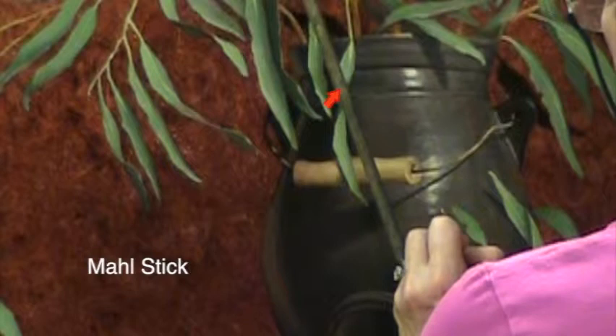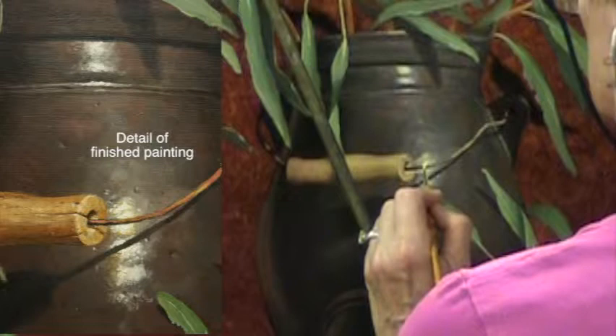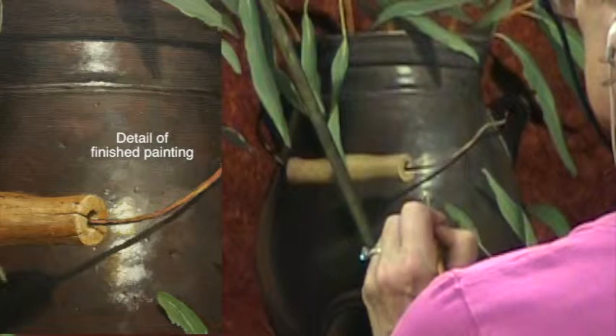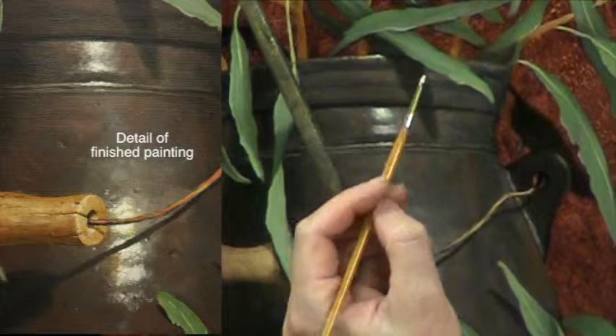I'm hitting the center of the highlights again with a very light light. I know it seems like I keep doing this again and again, but I find I have to — usually the lightest light on my highlights has two or three coats of paint on it. Every time I hit it with a light color, the highlight pops and glows even more, so it's worth the extra work. It might be possible to overwork a highlight, but I don't think it's possible to overthink a highlight.